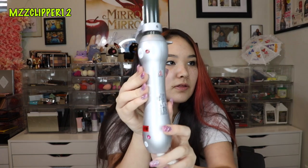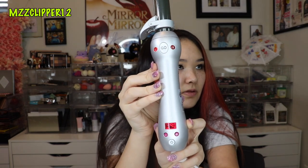So basically, what you have to do is hold the power button down for one second, then adjust your temperature, then you choose left or right, whichever way you want it to go, and you push and go. You have to wrap your hair around it. I have it on 390. I'm going to let it heat up and then I'll be back when it's done.